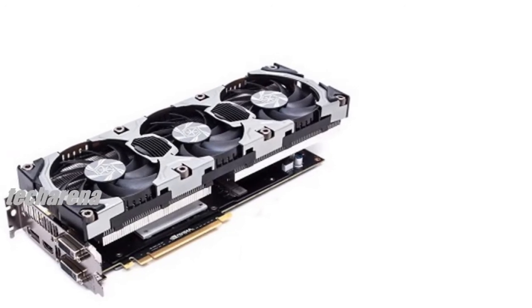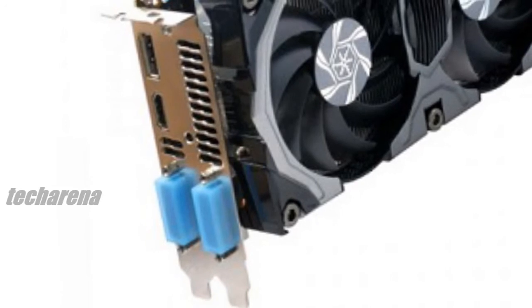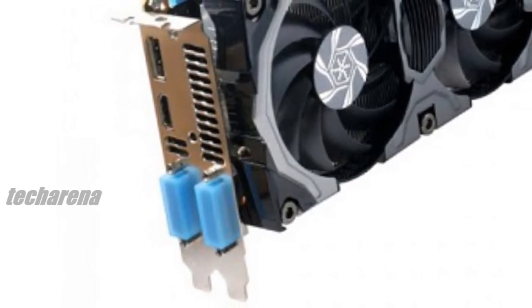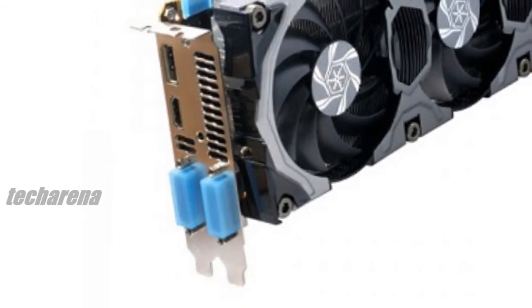Firstly, the card uses a DHS — double hand-selected — GPU chips, cherry-picked to ensure the fastest performance possible and one of the best out-of-the-box overclocking GTX 780s on the market.